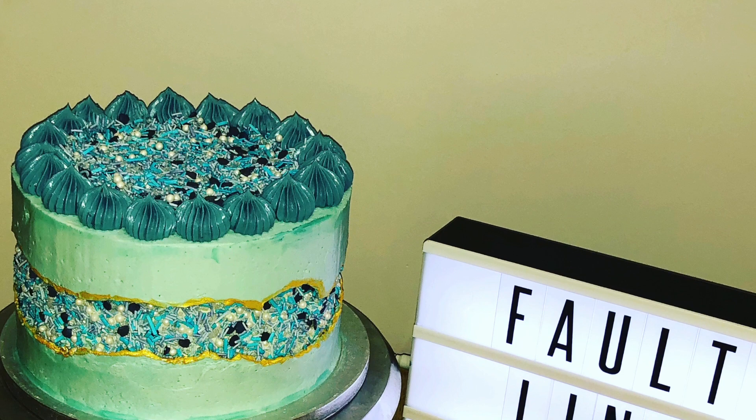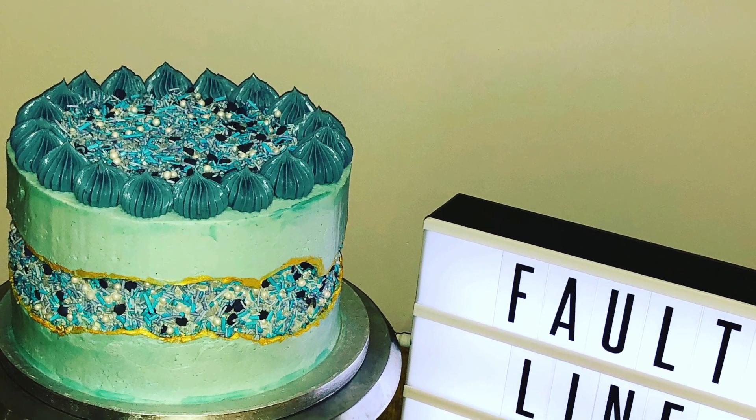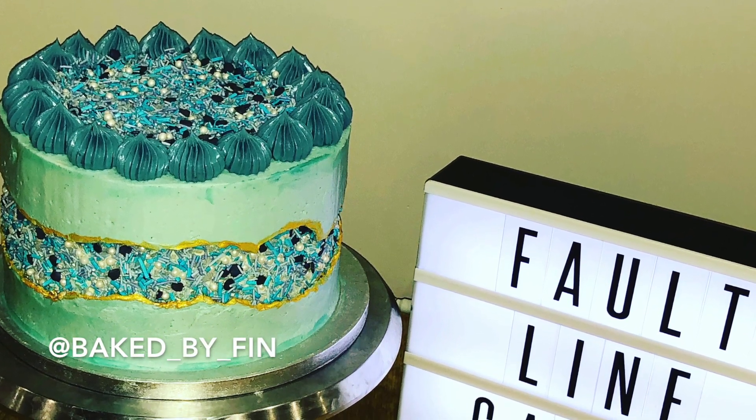Here is my fault line cake. I hope you enjoyed and have a go at home. If you do, tag me on Instagram at bakedbyfin.